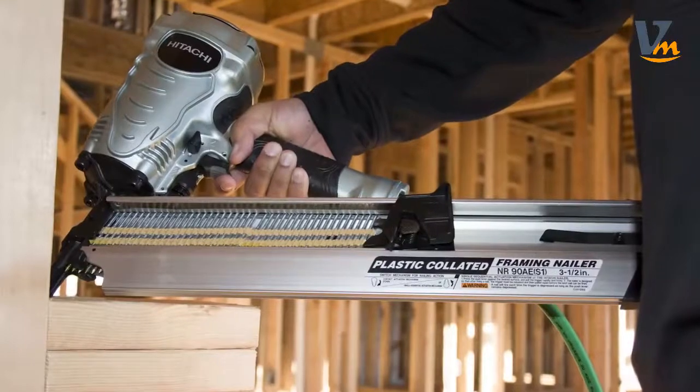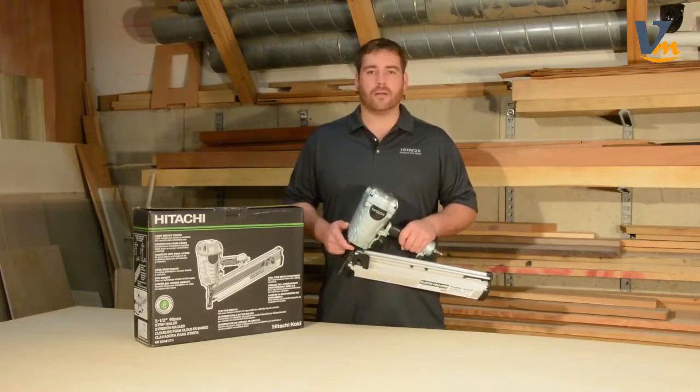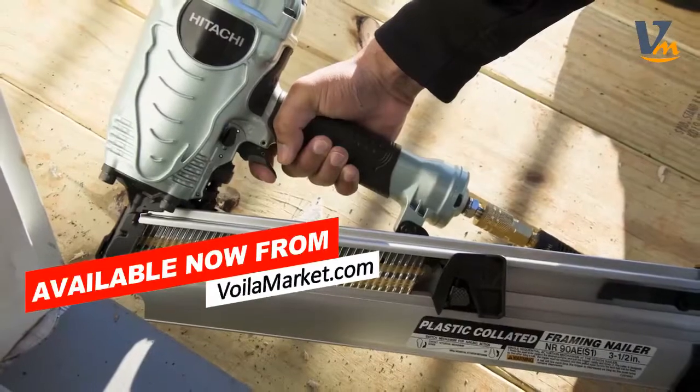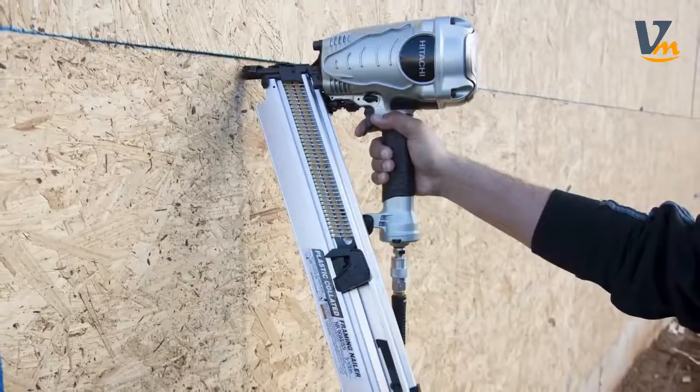This lightweight roundhead framing nailer is easy to use all day, while still providing the power of a bulkier, heavier nailer. It is designed for construction work ranging from rough framing, truss buildup, window buildup, subflooring, roof decking, wall sheathing, and house construction.